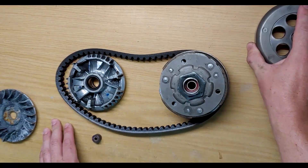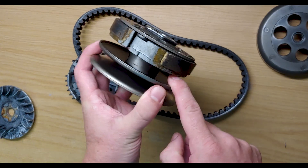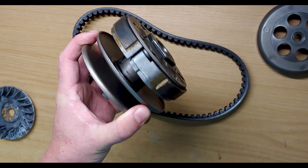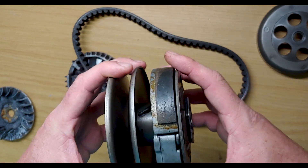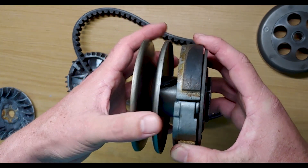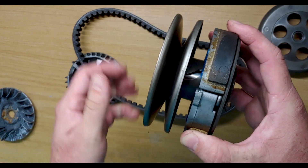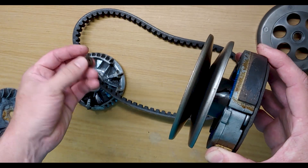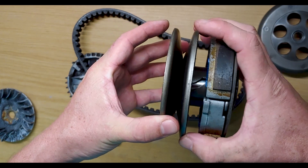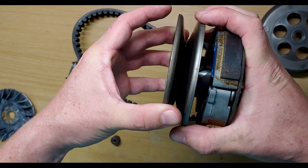At the rear you've got your bell and your torque driver assembly. In the center there should be a big spring — I've taken it off for the purpose of this tutorial. The torque driver works in the opposite principles to the variator. The variator uses rollers to impart force onto the belt, whereas the spring keeps this outer plate — the sliding sheave — at its outermost point.